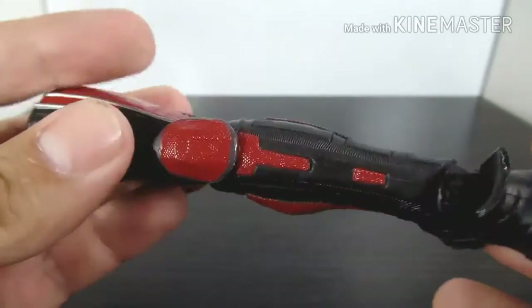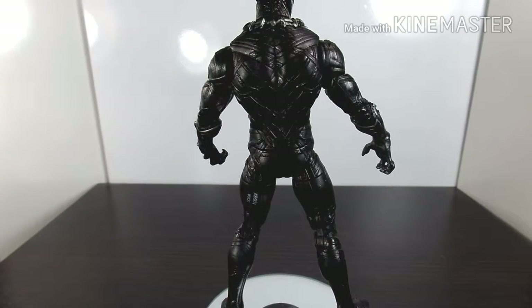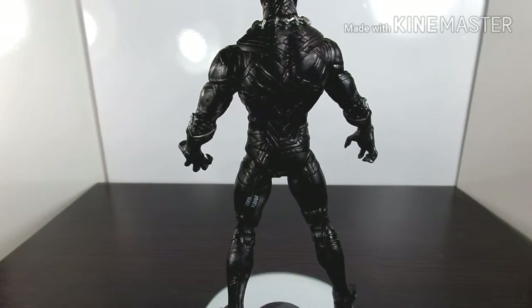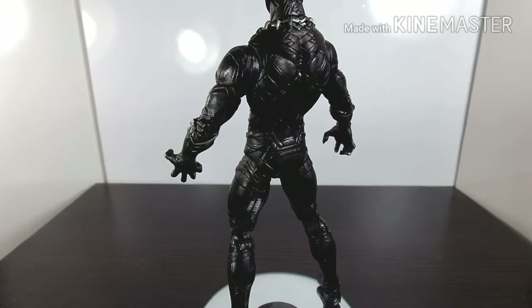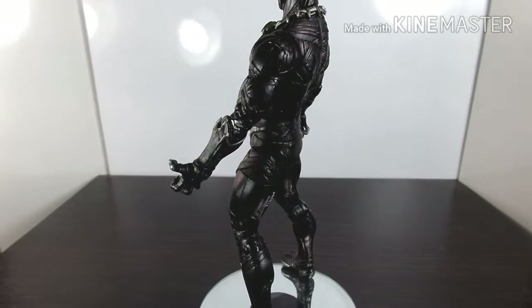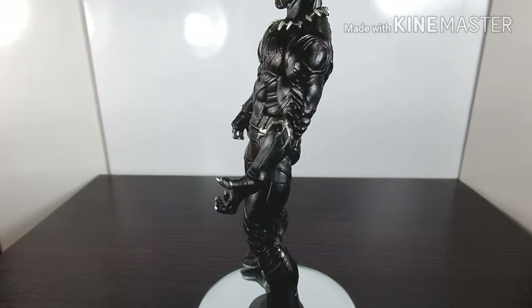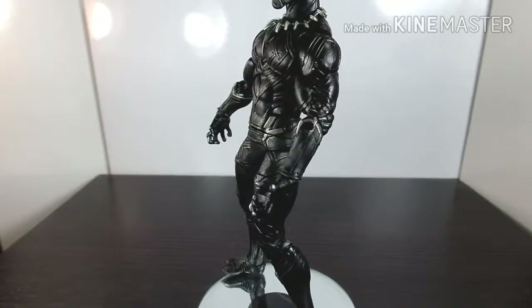Getting the Giant Man BAF is something I really want to do, and I hope I find the other figures in the future so I can have a display with my other figures. I want to give you guys a close-up of the body and how it looks before we get into testing the articulation.